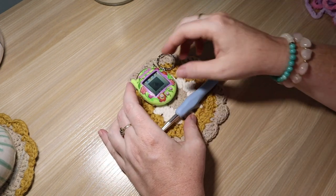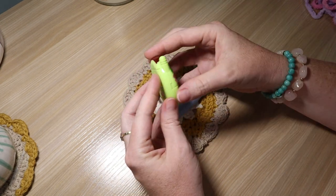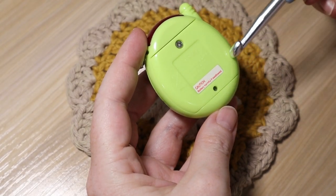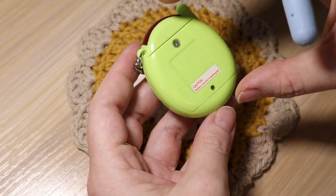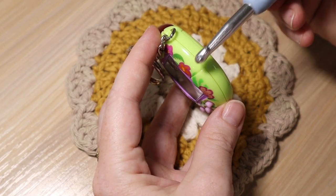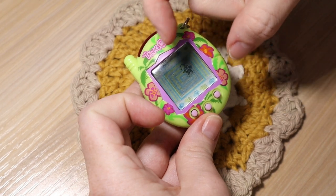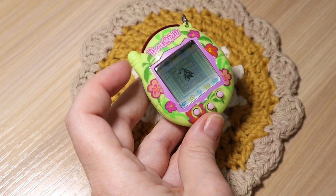Before I begin, I'm going to show you the components we need to build the structure of the case — there are three components. First, we're going to crochet the back piece: a circle that fits all the way around the edge and just protrudes a little bit outside the edge of our Tama. After that we're going to work on the side walls of the case that will extend up around our Tama, hugging it and making a bowl shape. Once that's done we'll work on the finishing edge, which makes it a little more snug, draws it in around the Tama, and makes it look polished. Super easy to do.